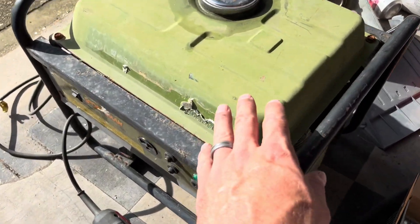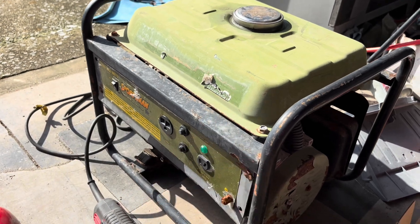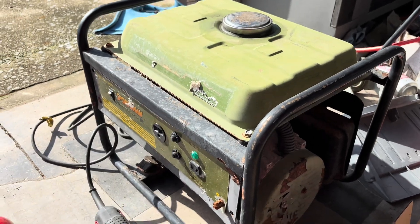I picked this generator up at the scrap yard — just fused the tank on it, but one pull and it cranks right up and runs excellent. I'm not going to tear this apart because this is a good generator — 15 bucks. Can't beat that.